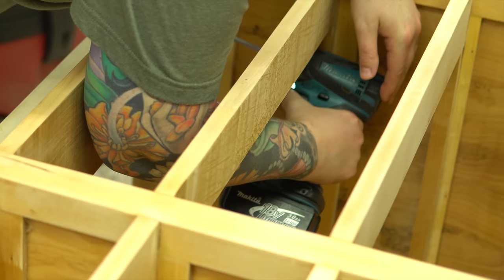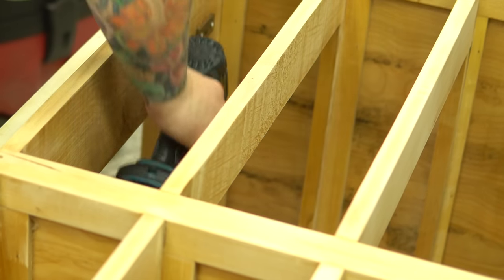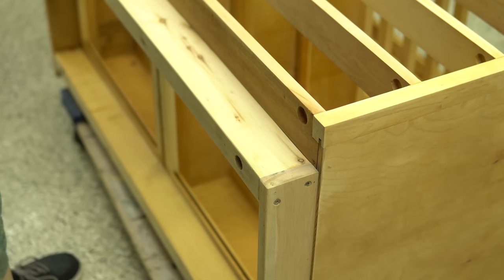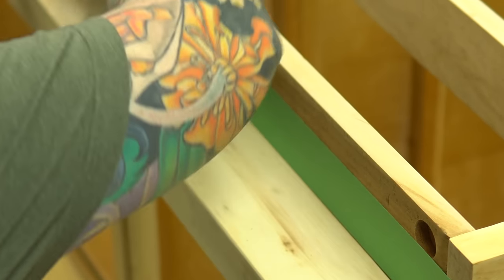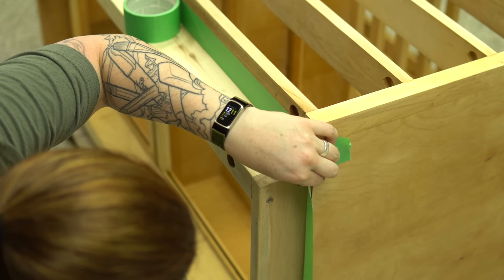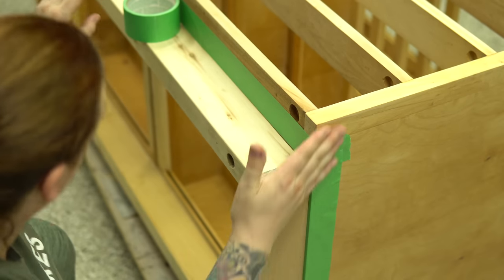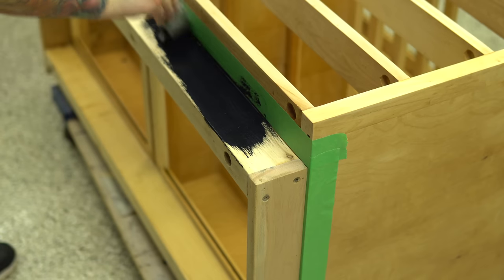Apologies on the terrible camera angle — because of the way these drawers are, some of these areas are super awkward to reach into, let alone film. I wasn't super happy with the oxalic acid on the base; it didn't take out as much staining as I was hoping. So I'm opting to actually paint the base black, which will cover up any remaining stains and also match both the wheels I'm putting on and the new hardware.